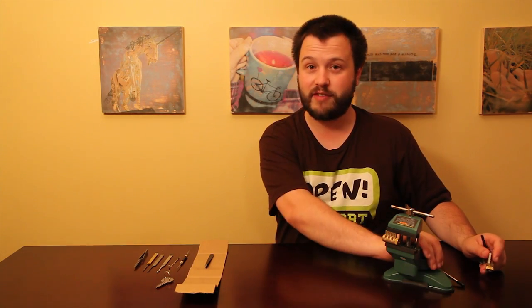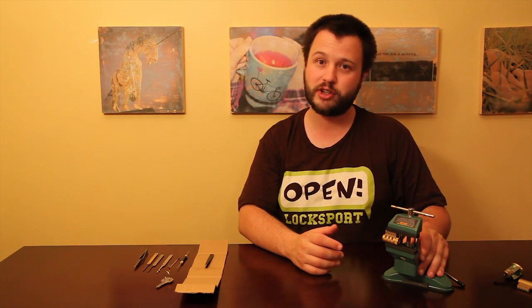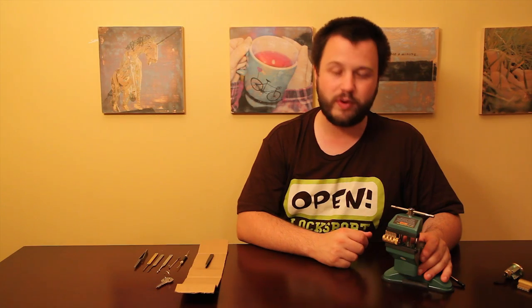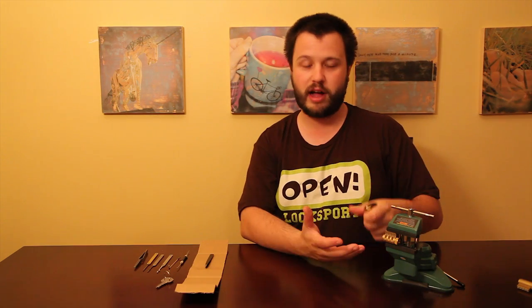Additionally, it's nice to have a vise. I got this one for about $16. It doesn't have to be particularly good, because we're not going to put a ton of pressure on it — just something small. You don't need a vise; it's just going to make it easier to do certain things, and in particular for picking. I do a lot of my lock picking by hand, but for most of these lessons I'll be picking in a vise.